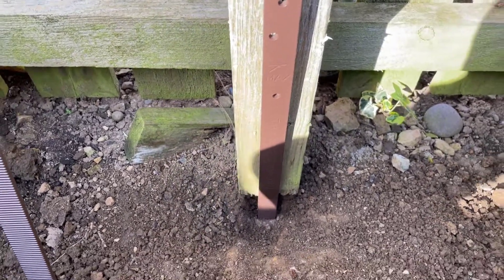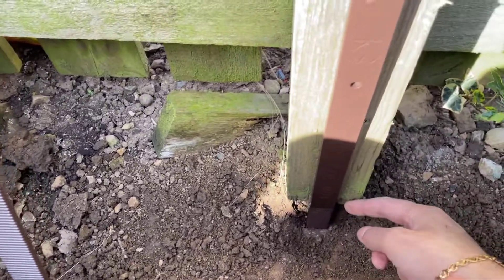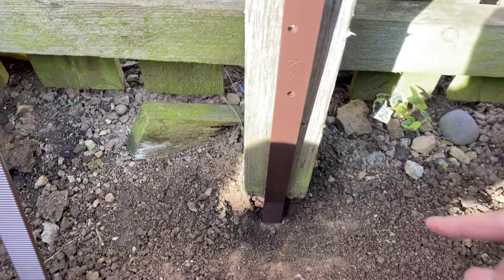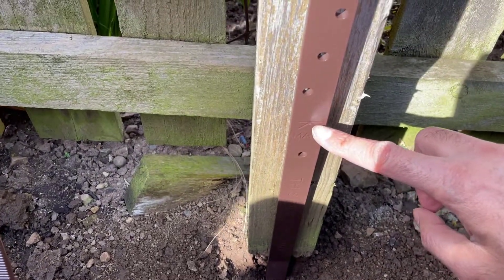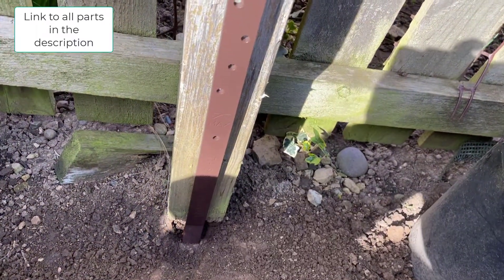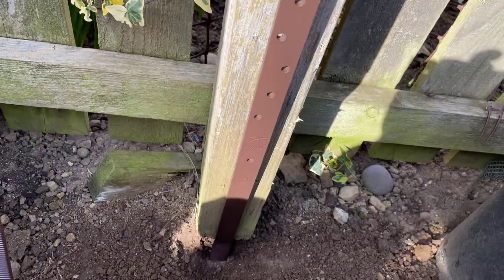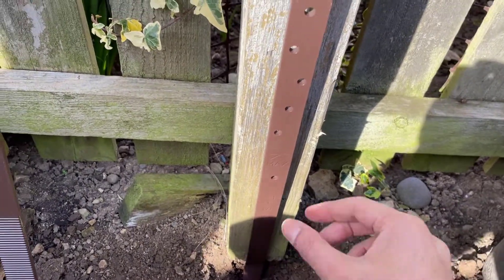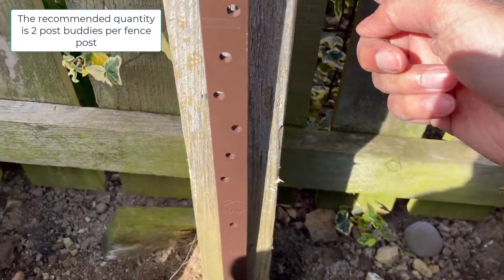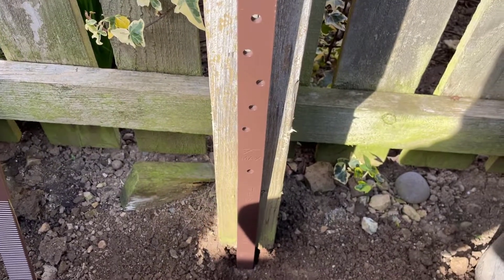Here's one I've already started knocking in. It's going to go as close to the post as possible, between the post and the concrete. I'm going to knock it down to ground level to about the marker here using a club hammer, and then after that I'll use the screws to screw onto the post. I'm putting one Post Buddy on the front and one on the side just to secure it.